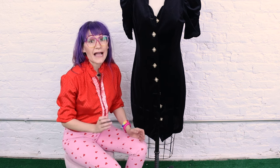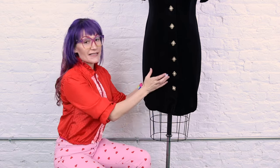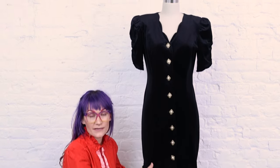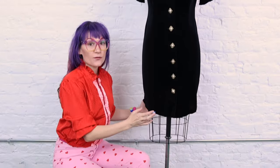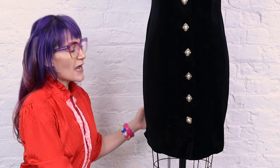I only have three hours before I have to leave and we need to professionally tailor this. I've put the dress on the dress form, which is roughly my size, so I'll be tailoring it to the dress form today. If you don't have a dress form, put it on yourself — grab a friend to help maybe as well.